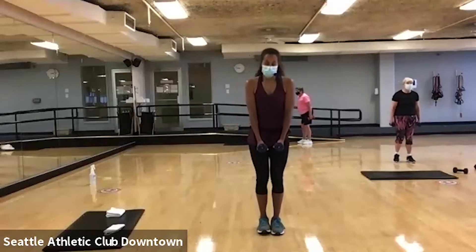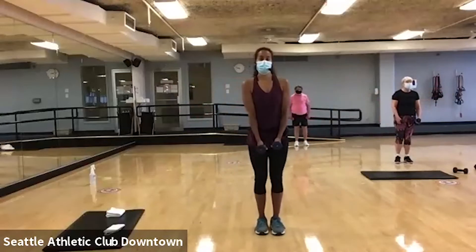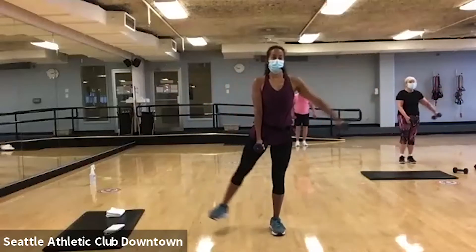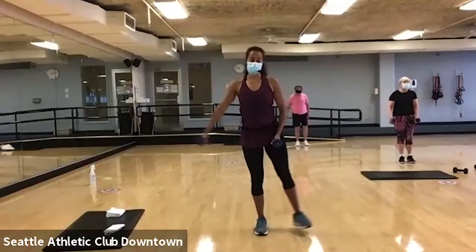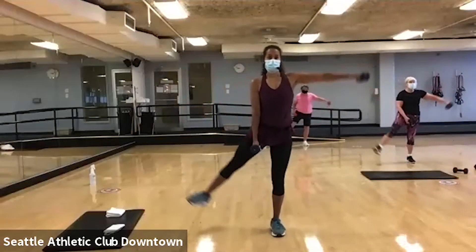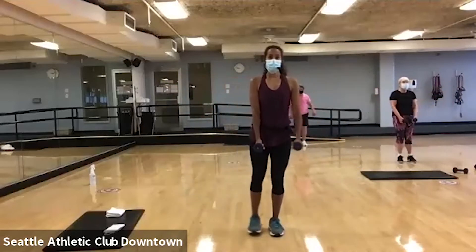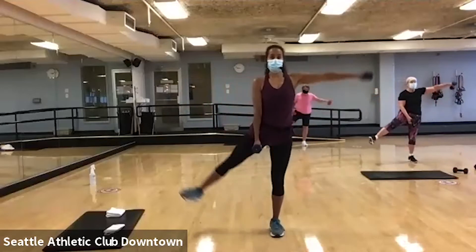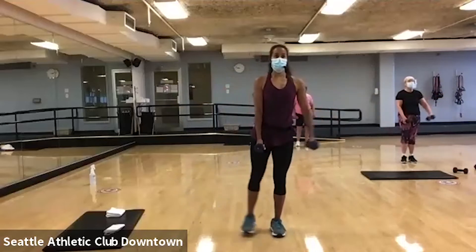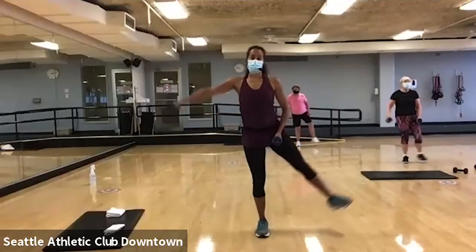Good. We're gonna go back to our lateral raises. One, two, three. Good. Don't let that leg just flop back. Slow. Think about shoulder blades down your back. Good work.